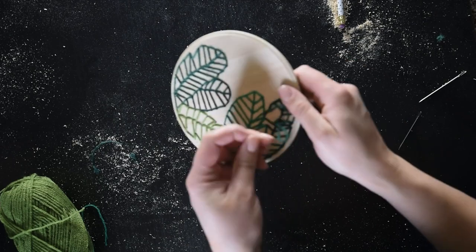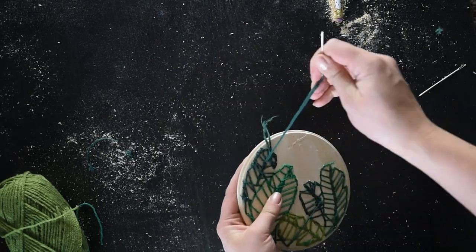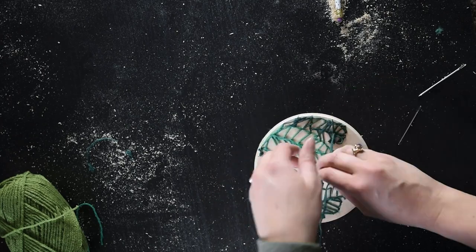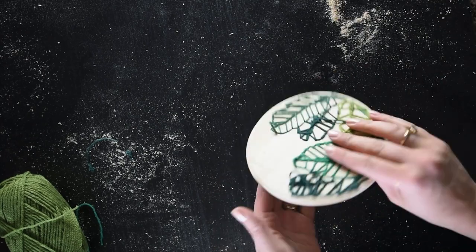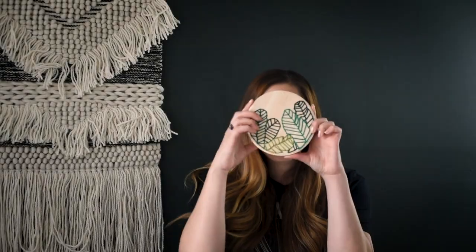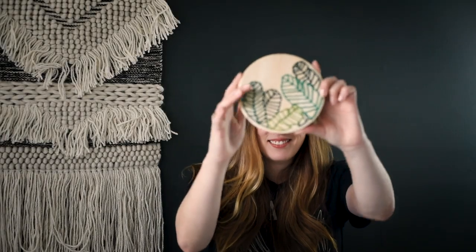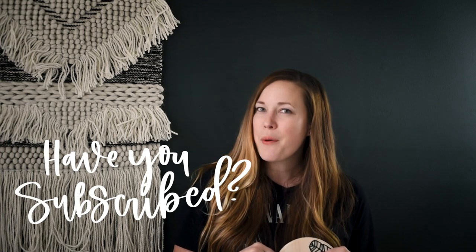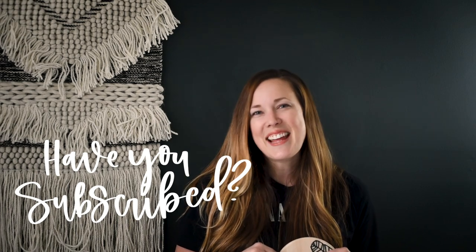When you're done, tie it off on the back and cut your strings nice and short. You can hang it using a 3M picture hanging strip. I'm planning to put mine in a little nook in my entryway. Thank you guys so much for watching — I hope you enjoyed this video. If you did, make sure to give it a thumbs up and subscribe so you don't miss any more DIY or home decor videos. We'll see you next time!